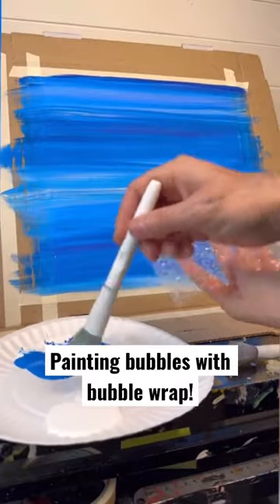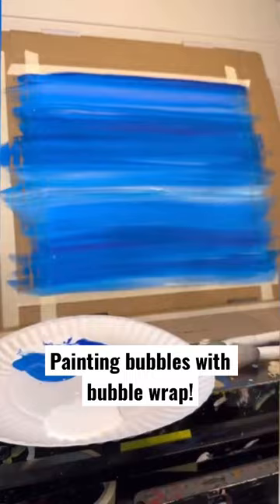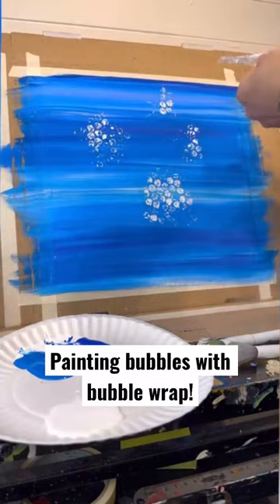I'm taking bubble wrap and my mop brush, and on the textured side I'm going to brush on some paint. You do not want to dip it in the paint because the paint will get inside the bubbles and you're not going to get the stamp effect. So then I do that and very lightly — you can use the flat side, just press down and pull up — or I like to fold it and just tap it that way. You have a little bit more control.